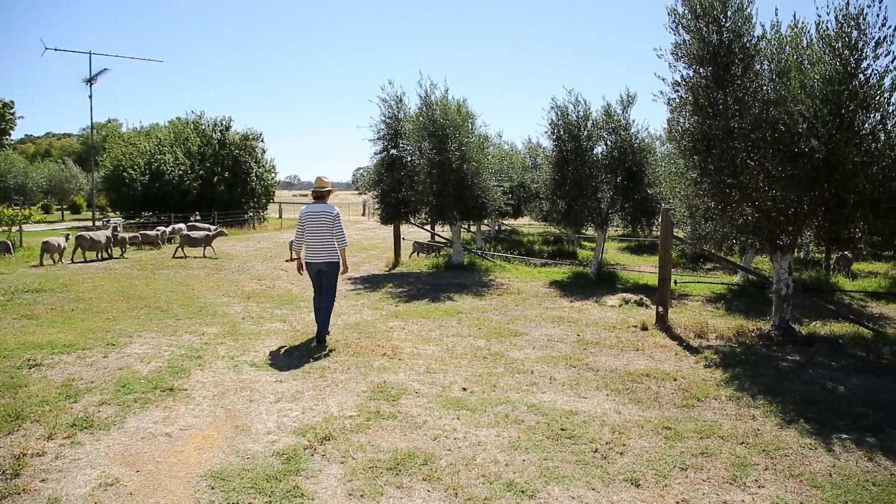We're here in the olive grove. Our organic olive oil comes from these trees, but we also use the groves as grazing for our small South Down sheep stud.